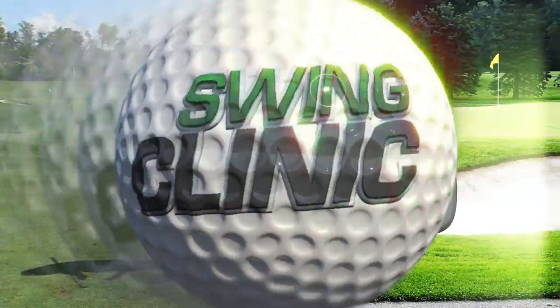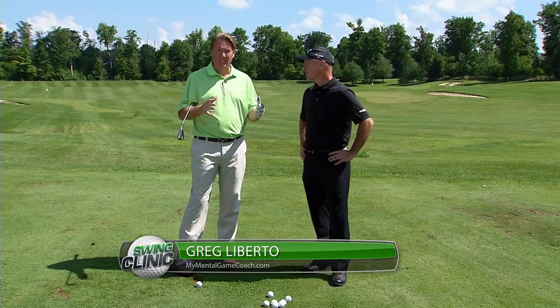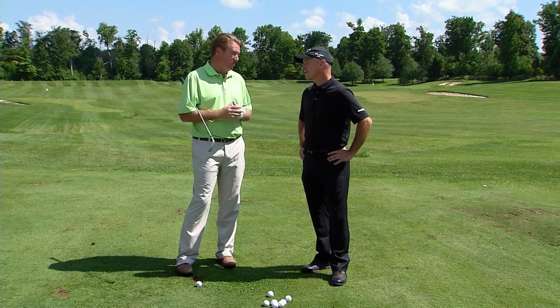Welcome back to The Swing Clinic. We have a special guest today — Greg Liberto, the head coach, who is all about the mental side of golf and preparing yourself to hit shots. I don't think enough people focus on this in their golf game, do they?